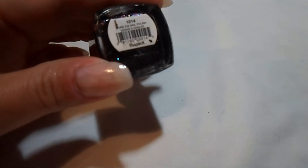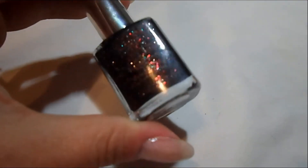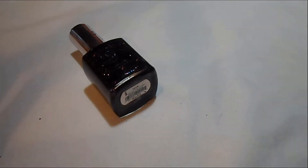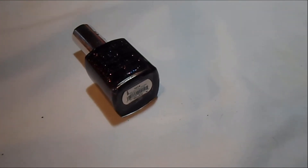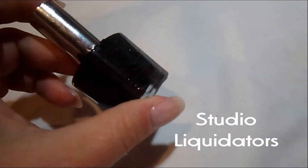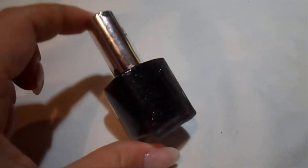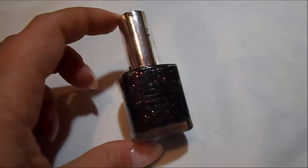It is called spec number 1014. It is 15 milliliters. I ordered this on the 26th and it actually arrived on the 29th. I ordered it from Studio Liquidators on eBay and it was $4.99 with free expedited shipping from the seller. They do have a special going on where you can buy two nail polishes and get one free — you get to choose the two that you want to buy and the one that you want for free.